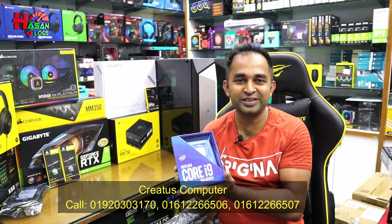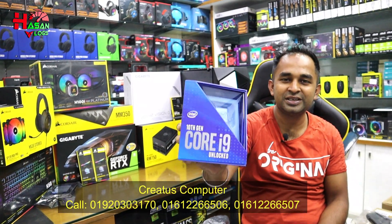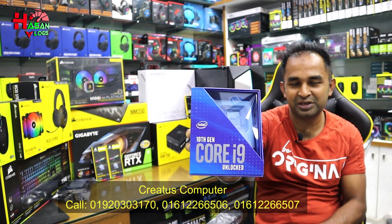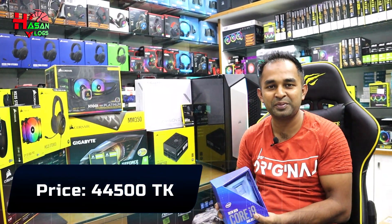This is the Intel Core i9-10900K processor. This is the unlocked processor. This is the price of the display and the price of the processor. This is the motherboard.